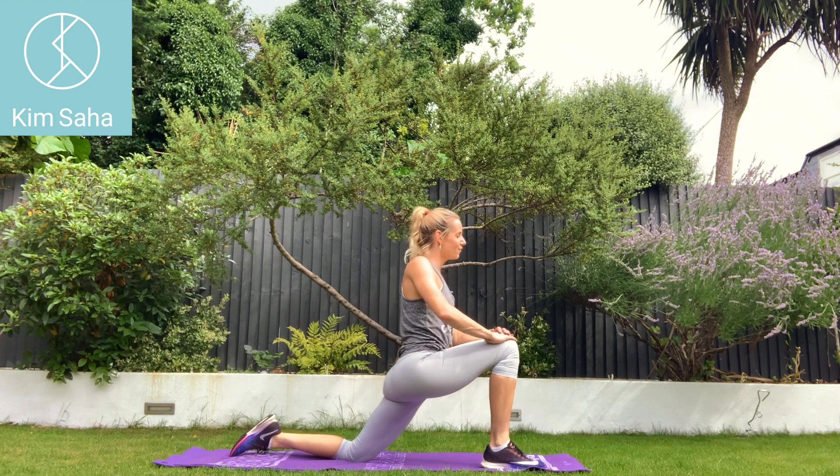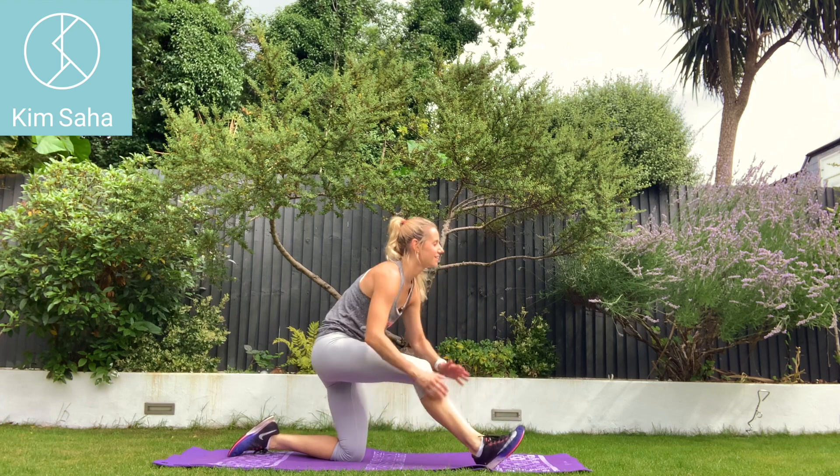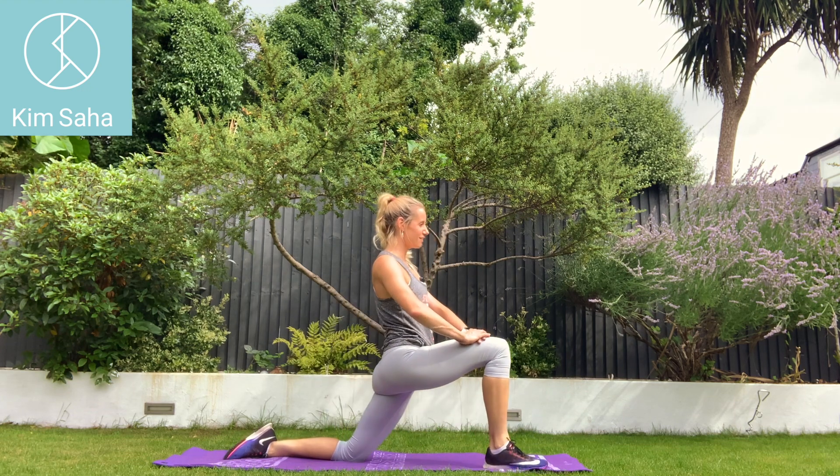Swap legs, then forwards and back — getting the hip flexor and then the hamstring there.